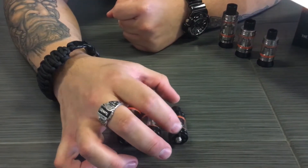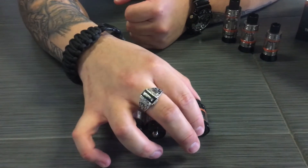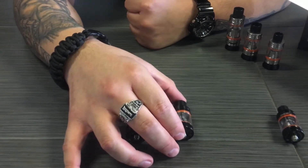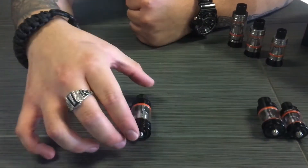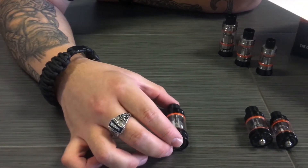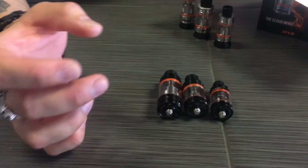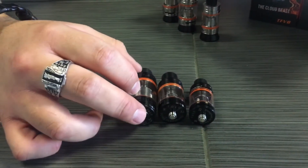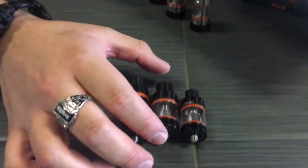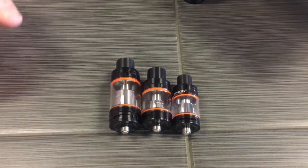As far as dimensions go, the Baby Beast is 22 millimeters in diameter and 53 millimeters in length up to the chuff cap from the bottom. The Big Baby is 24.5 millimeters in diameter and 56 millimeters in height, and the Cloud Beast is 25.5 millimeters by 69 millimeters in height. So the Big Baby is only one millimeter smaller than the Cloud Beast in diameter, and two and a half millimeters bigger than the Baby Beast. There is a significant juice life difference as far as how fast it burns through the juice — it still drinks it, but not as fast.